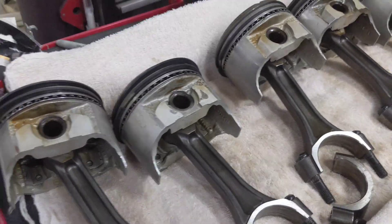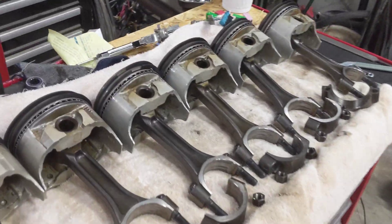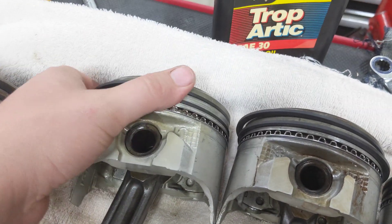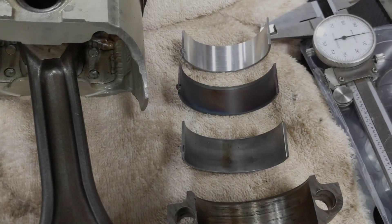Other than that, we got these all fixed up. I just kind of slide them around, make sure they move really freely. If there's any burrs or anything, we want to take that off now.